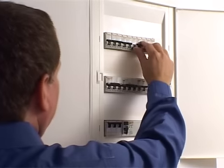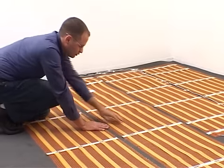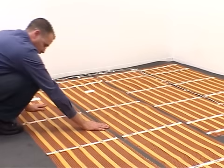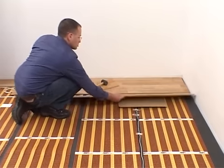To test the system, switch it on for about half an hour to check that all the mats are heating properly. After the test, switch off the system and leave the mats to cool, and then simply lay your floor covering in the normal way according to the manufacturer's instructions.